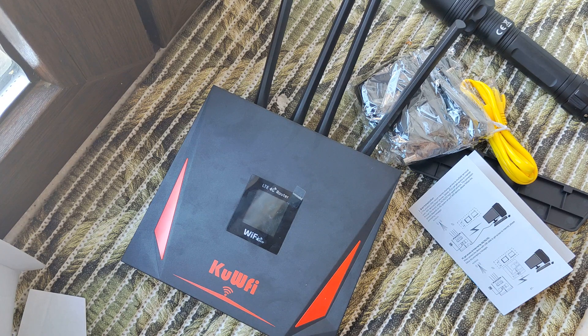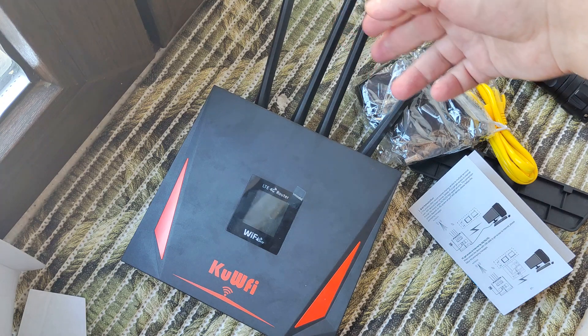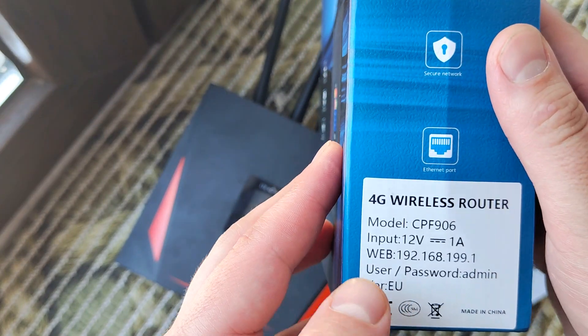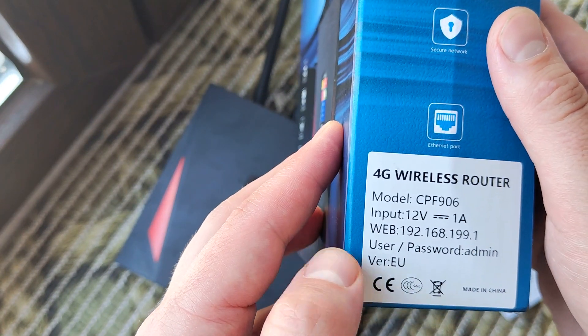It can even cover the backyard because it has four antennas, not just one. At the same time, it's a low-cost device — only about 40 dollars. Make sure to choose the correct version with the frequency bands you need.